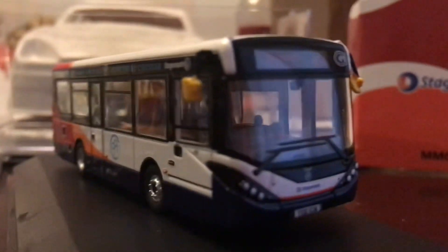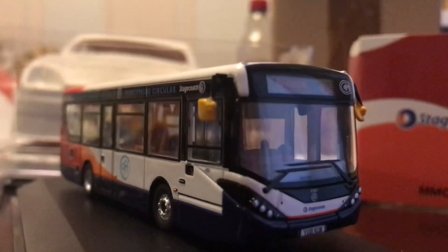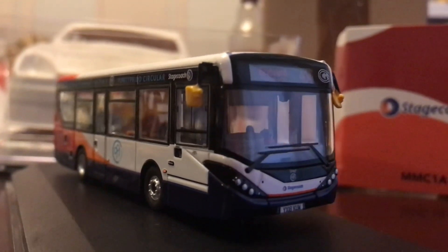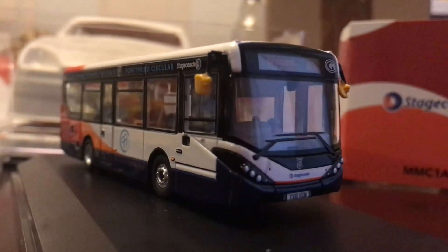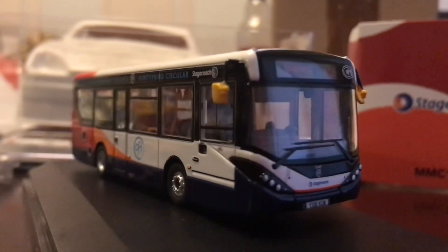It's a shame I had to do the review on the plinth, but that's because it's got screws underneath and I don't particularly want to waste time unscrewing it. Unfortunately that's been a bit of a problem with the last few models. Thanks very much for watching, I hope you enjoyed this review and I'll see you in the next one. Bye for now.